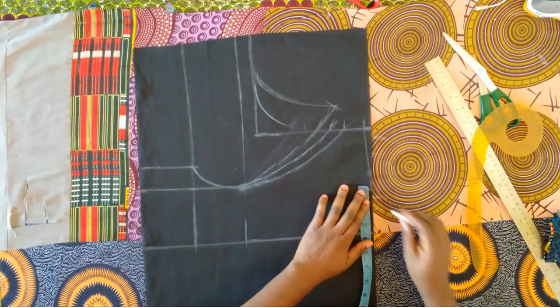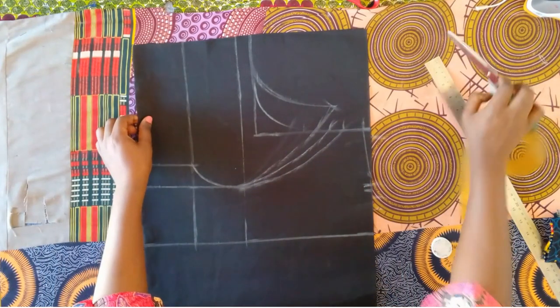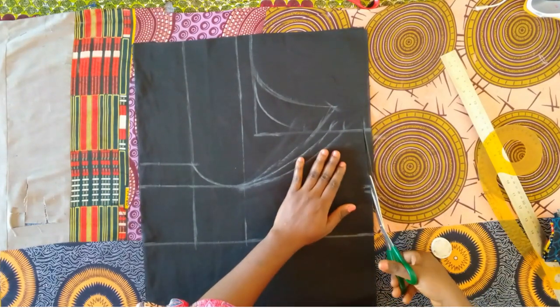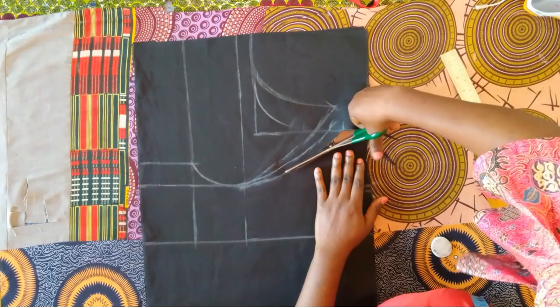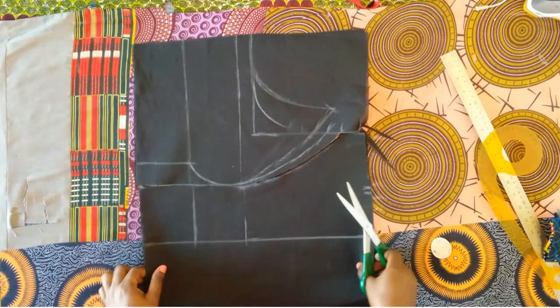I'm marking the neck width, which is three and a half inches. You can make it three inches if you are making for a really slim person — bust of 30 and below. I marked three and a half here and I'm going to cut this out before finishing the front piece.